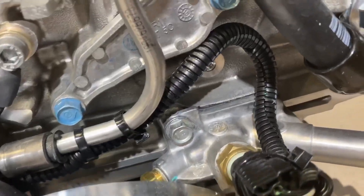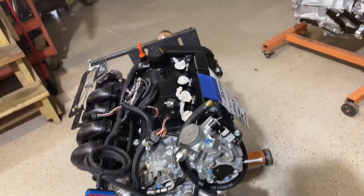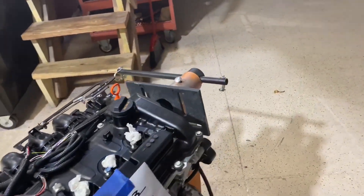These small screws on the engine are about 110 inch-pounds. That takes care of your temperature issues. Now let's move on to pressure.